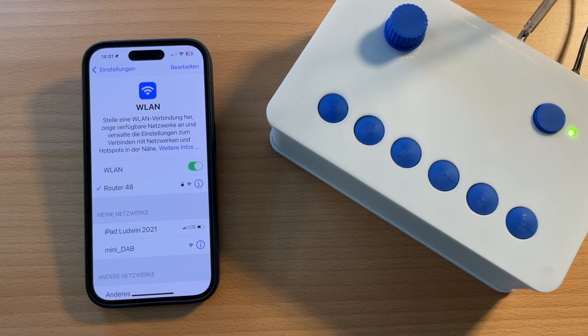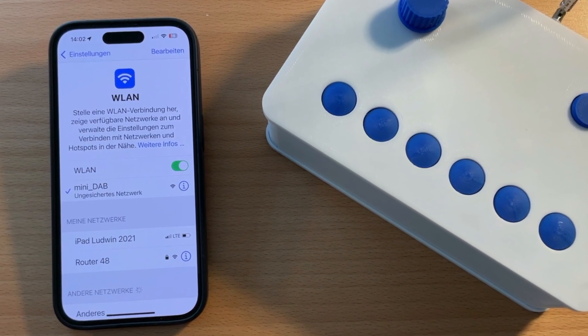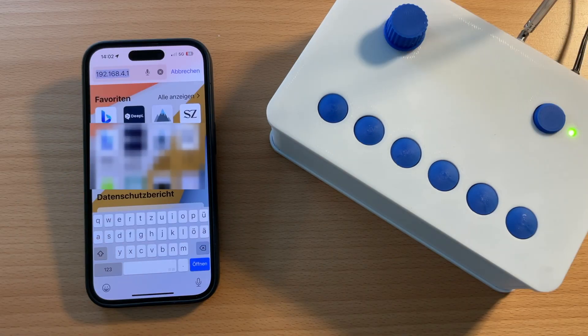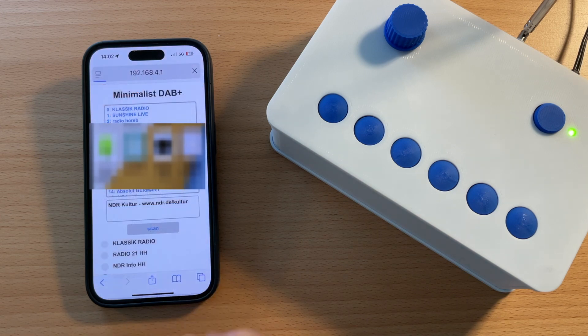Let me show you how that works. You need a mobile phone or a computer that you can connect via Wi-Fi with the radio. Select the network "mini DAB" and then start a web browser. Enter the address of the start page of the radio, which is 192.168.4.1, and hit Open.